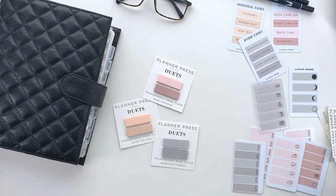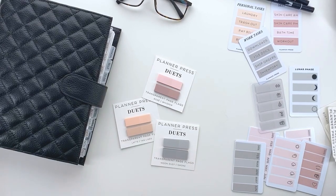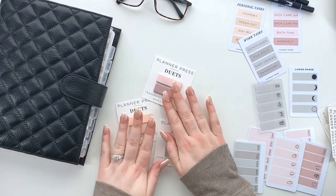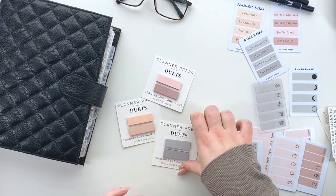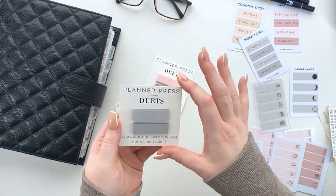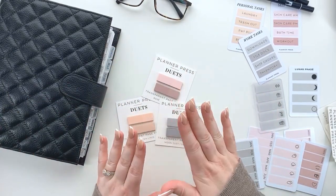Hey guys, it's Amy here. I want to hop on and share some of our new releases that we have in the shop. I'm so excited about these — we've been working on them for months and they finally came in. They are our Duets — these are our transparent page flags and they are so cute and beautiful.